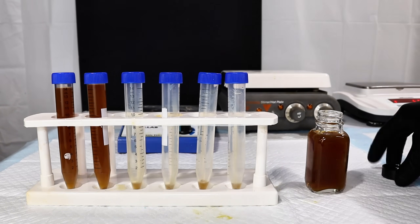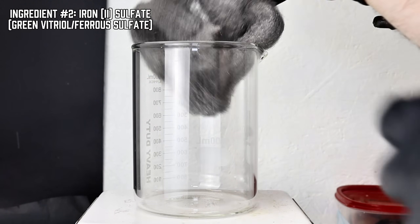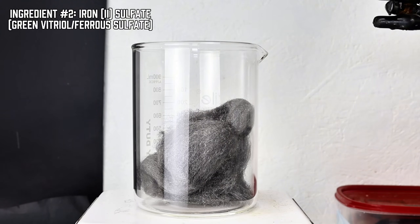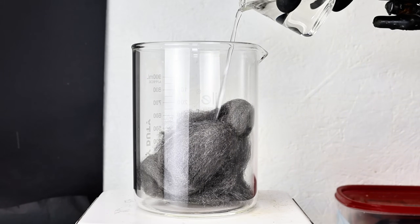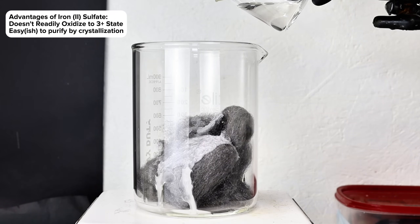Now that I had tannin, it was time to make our other ingredient: iron 2 sulfate, or green vitriol as it was called. If you want to be technical, any iron 2 salt would work here, but iron 2 sulfate works particularly well as it doesn't readily oxidize and crystallizes a lot easier.